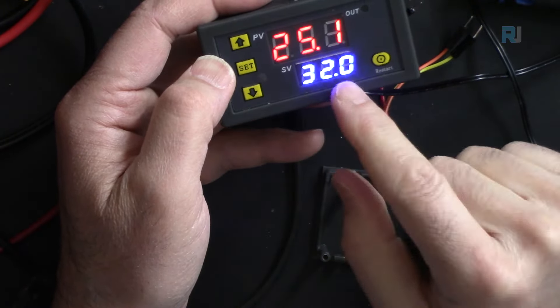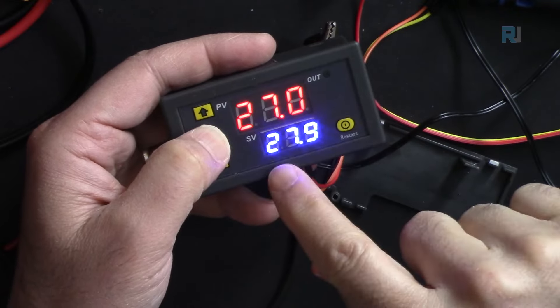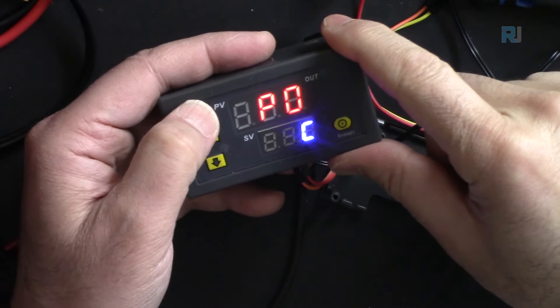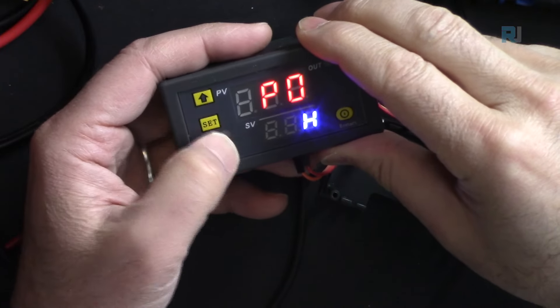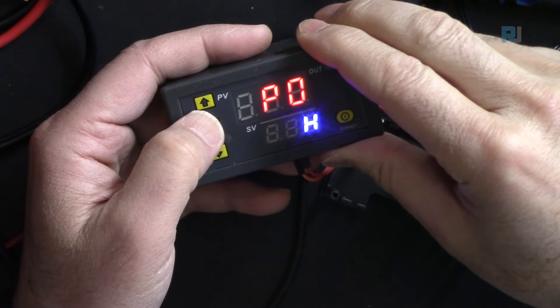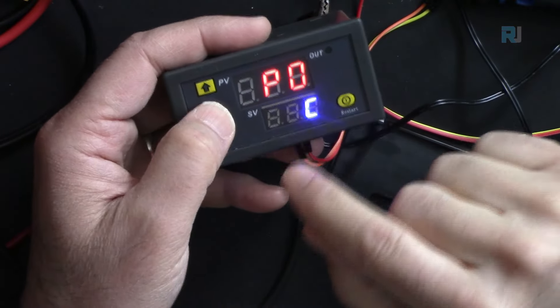P0 controls the cool or heat mode. The default is C for cool. Holding the SET button enters P0, and you can press up to switch from cool to heat, and back again.